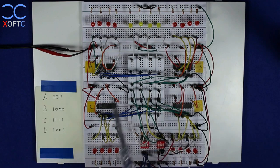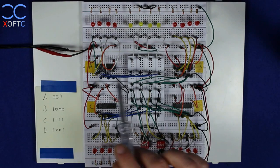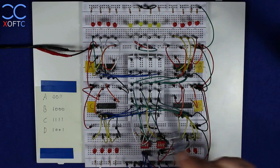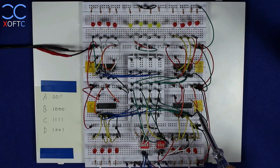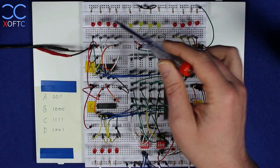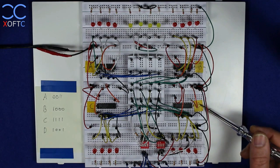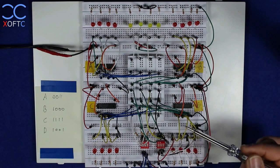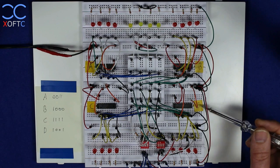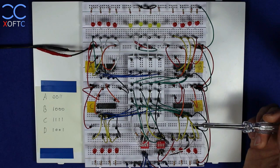We also have four registers — LS373 — which you saw in a previous video. They are 8-bit registers but I'm only using 4-bit since I don't have room left on the breadboard. We have registers A, B, C, and D. A, B, and C will receive data from the data bus and output it using LEDs connected to each register's output pins. Register D can also receive data from the bus, but I've added another 4-bit dip switch which allows us to take whatever value sits in register D and place it back on the data bus.